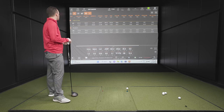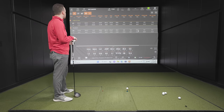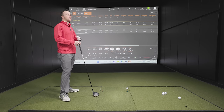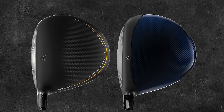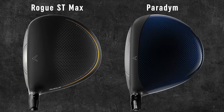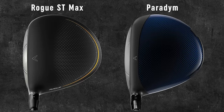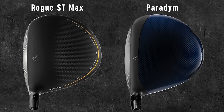That's five good ones with each — the Rogue ST Max and Paradigm. Visually, lots going on. The Rogue ST Max has a matte finish on the crown and the shape is so much more elongated, more stretched back.